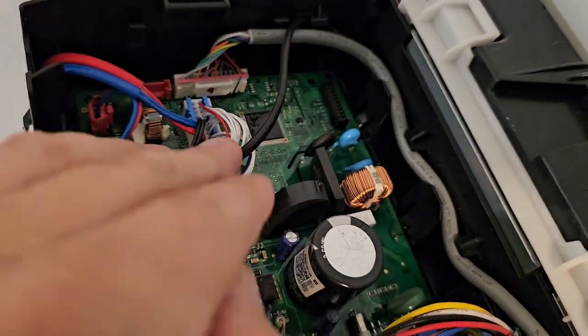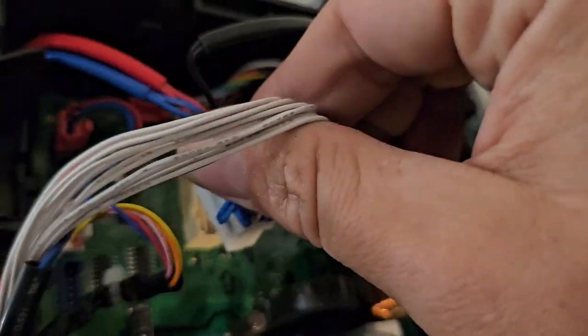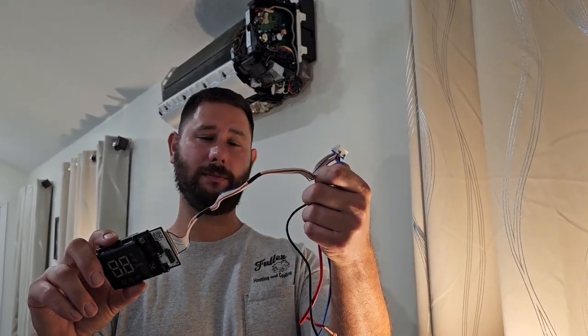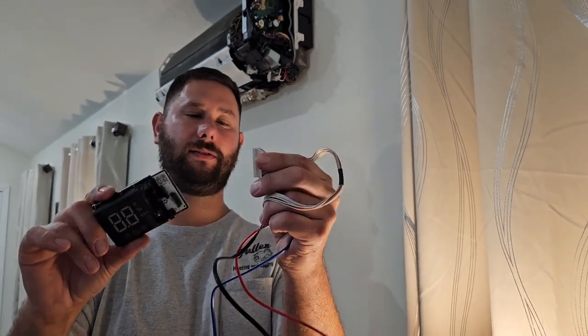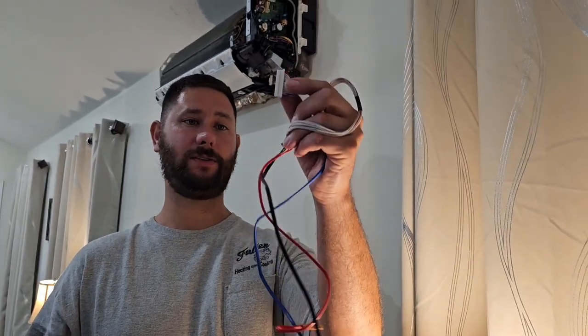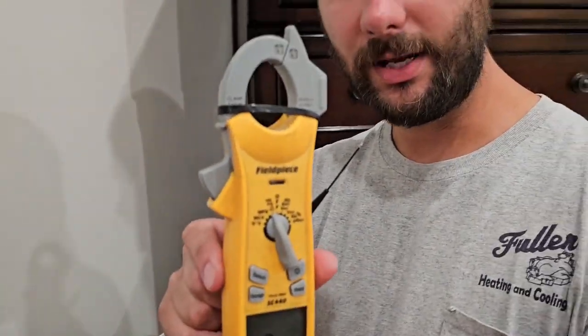We're going to take this plug off of the board — it's really easy. This little assembly is also connected to the display, so you have to disconnect the plug connected to the display to be able to change this assembly. Now we're going to measure the resistance of the sensors and figure out which one is bad using our meter. Take your meter, turn it to ohms, and make sure you have micro leads so you can insert the end of the lead into the Molex plug.